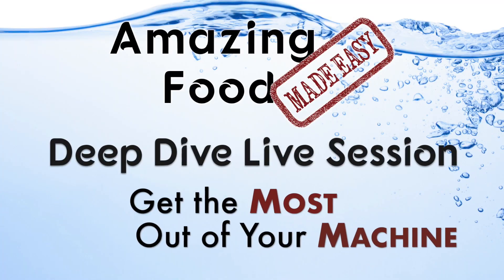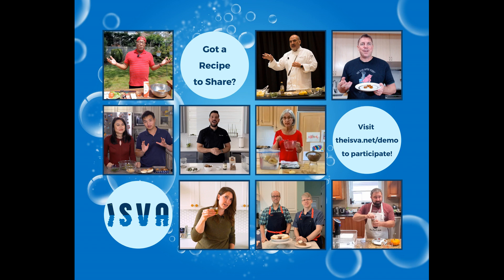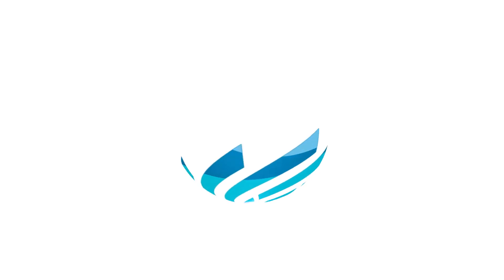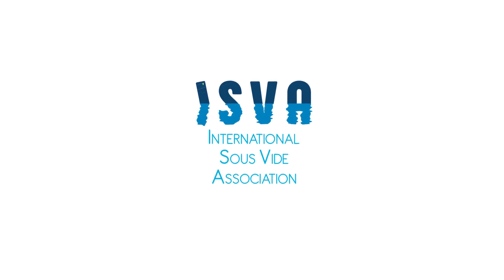I wanted to cover that because it comes up a lot and people are curious about it. This is the sous vide vegetable showcase.